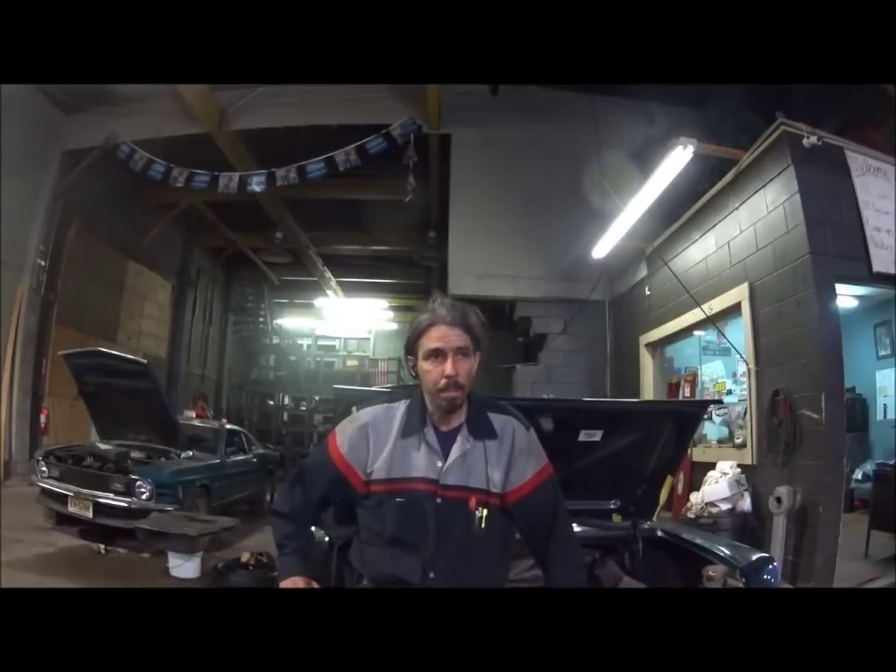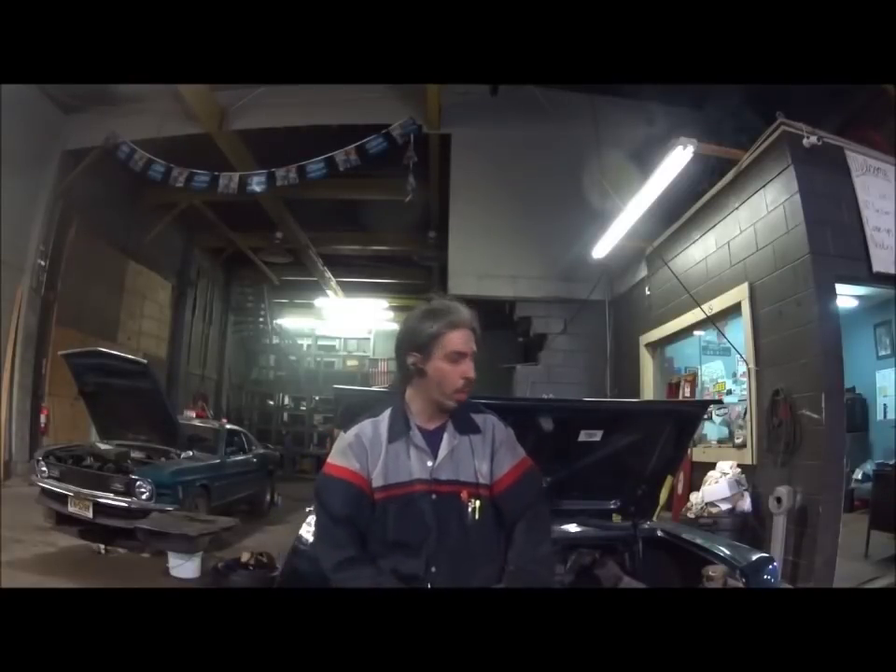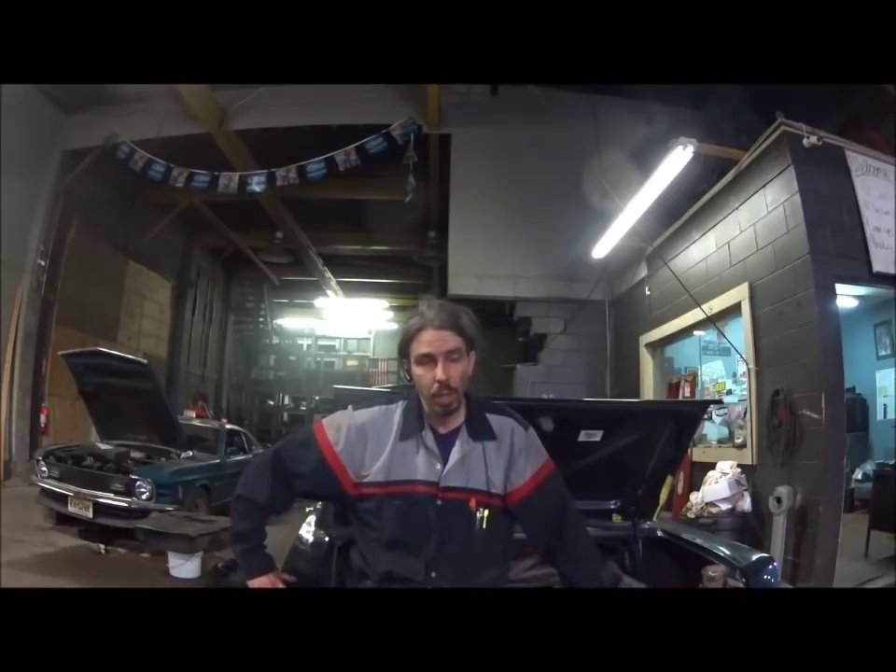Hey guys, welcome back. Haven't been doing much in videos lately — we've been extremely busy at the shop. It's just myself and my partner and we got swamped for the last three weeks. Had some good ones in here that I would have loved to film but just didn't have the time. I apologize for not putting out more videos, and to some of you I apologize for putting out videos at all.